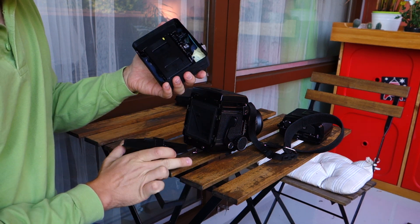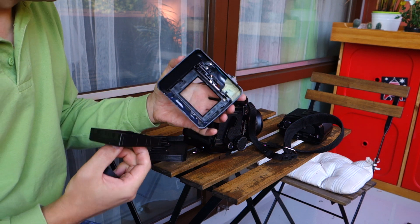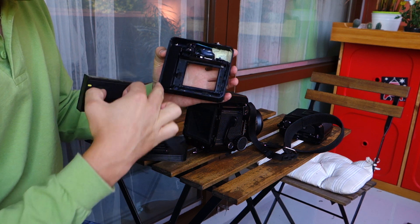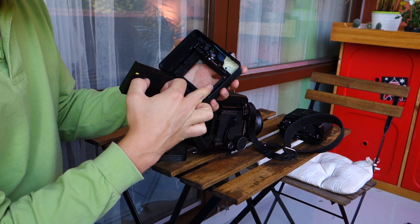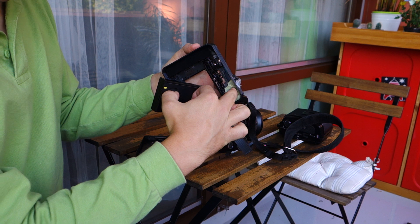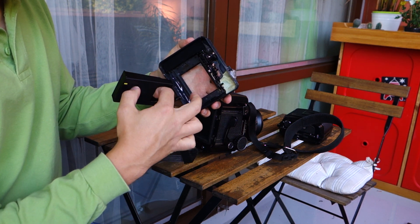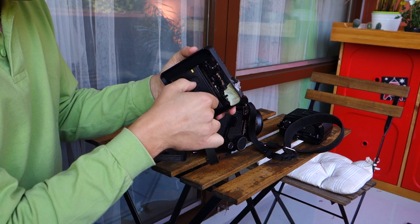It's a small box with the innards of an Instax 8 camera in this case. There is some circuitry to power this up — just a motor with a reducer and ejection mechanism.